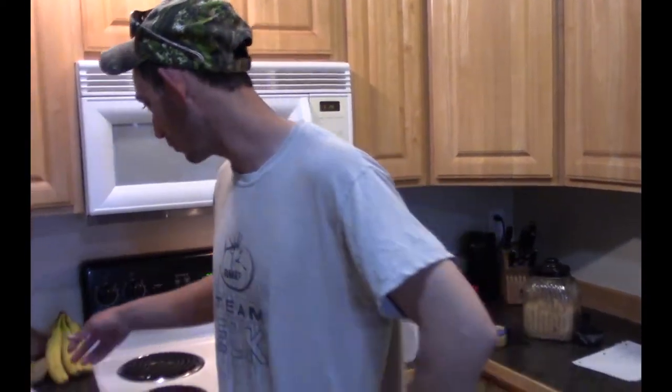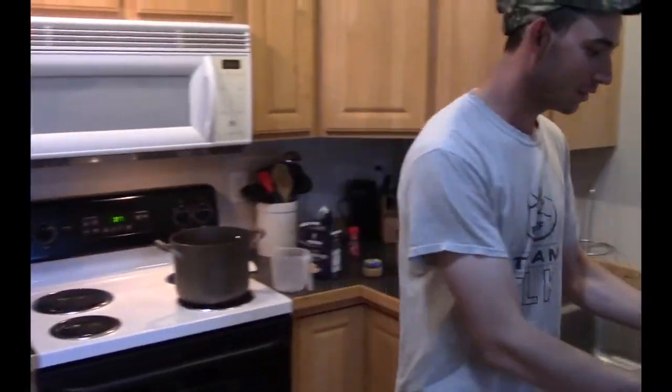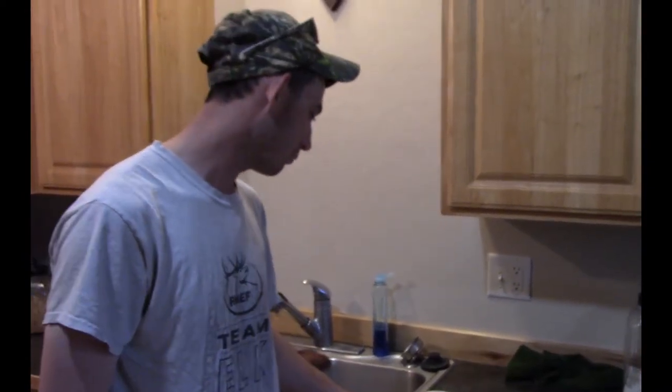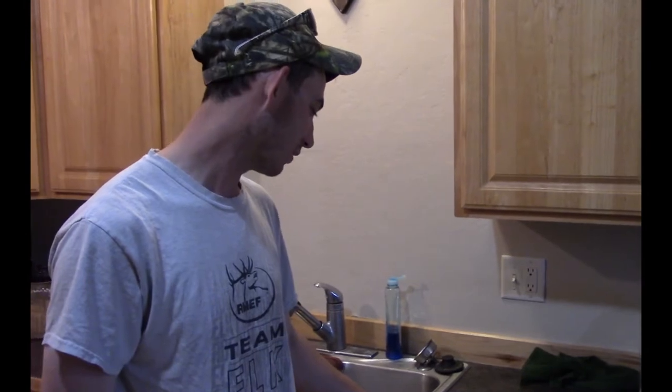Hey guys, you're watching Chef Wild. Today we are gonna cure our own corned beef roast using deer meat. We have a deer roast here — this is actually what I would normally use for jerky. On a beef they use brisket, but you can use whatever you want. You want a pretty good cut of meat, something you'd normally use as a steak or a rump roast. This is jerky meat from the deer hind quarter — what you'd normally make steaks out of.